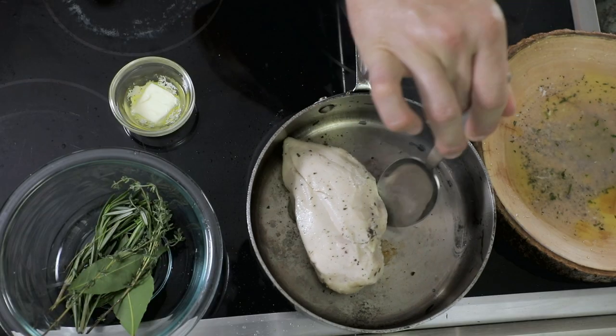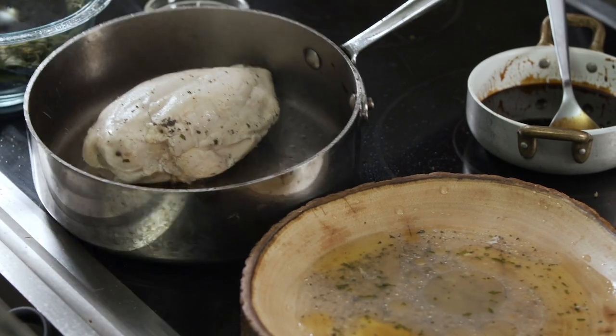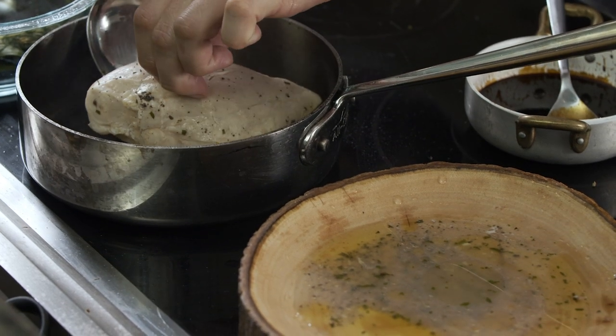We're going to let this sear until we get a golden brown color onto the skin — probably two to four minutes. You can always take a peek and check on it.